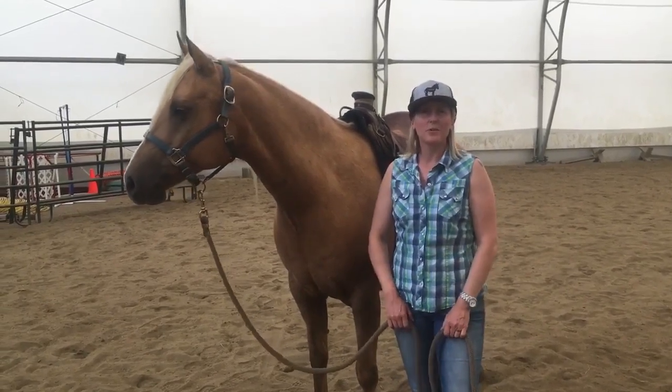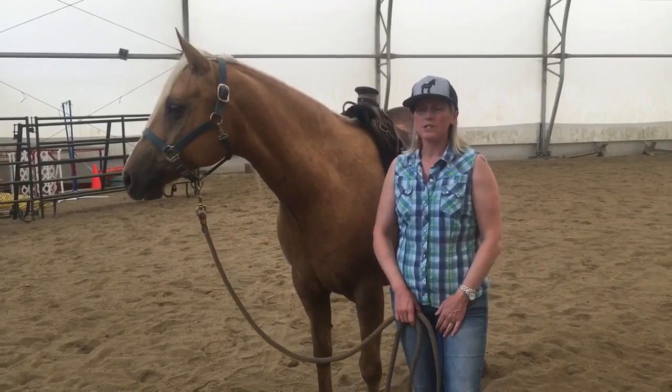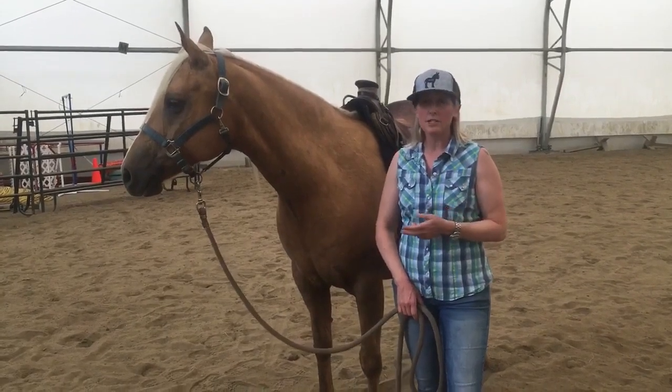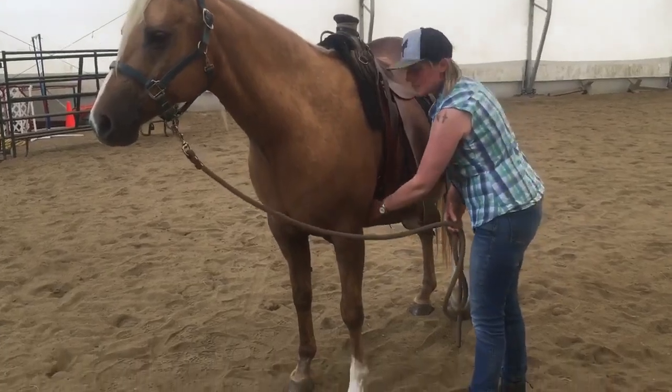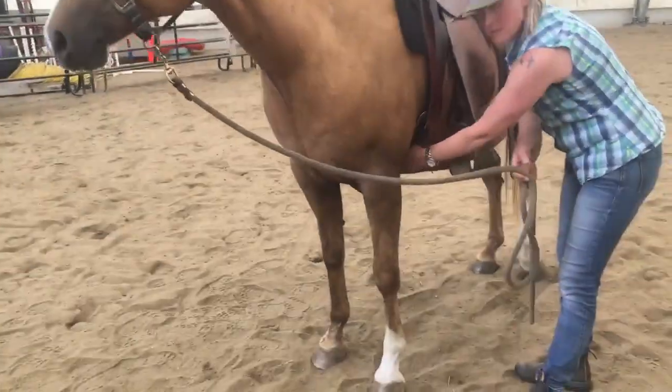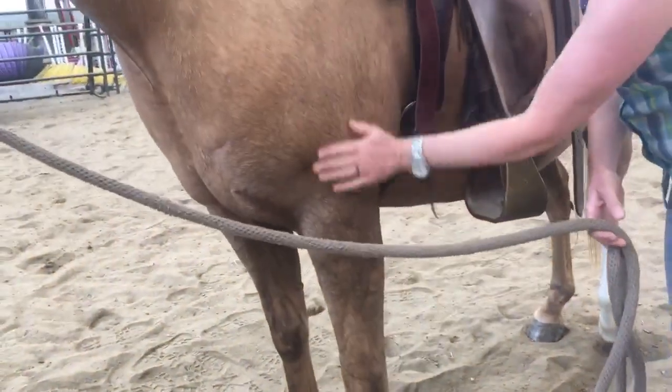Hi, it's Lauren Fraser. I'm here just to give you a quick tip on how to check the tightness of your girth. I like to check the tightness of my girth in two locations. A lot of people just know about this one location where you slip your hand in here to feel how tight the girth or cinch is on the horse's side.